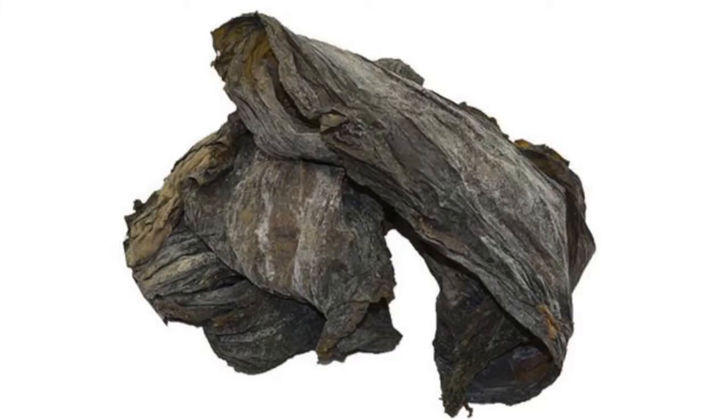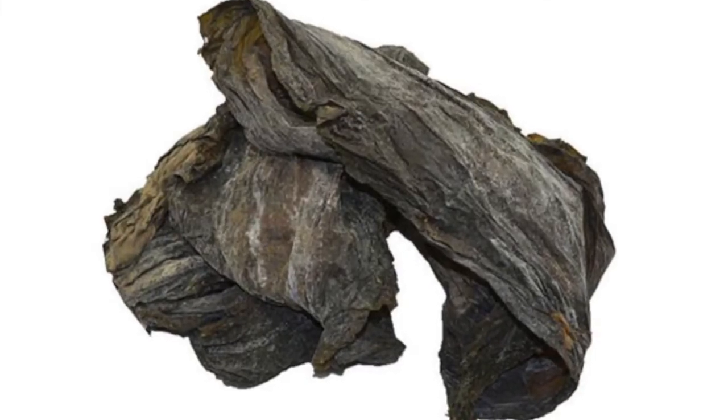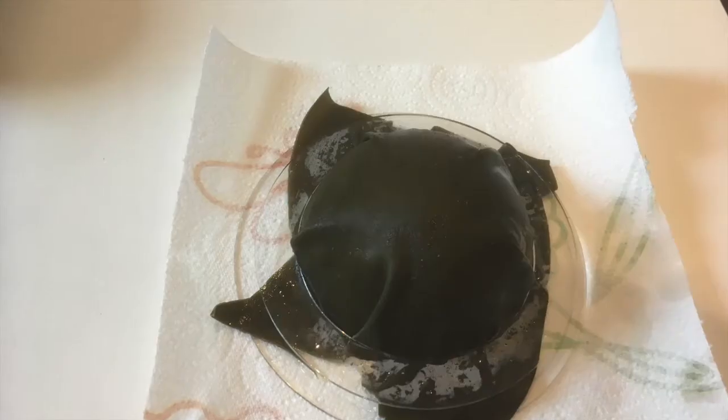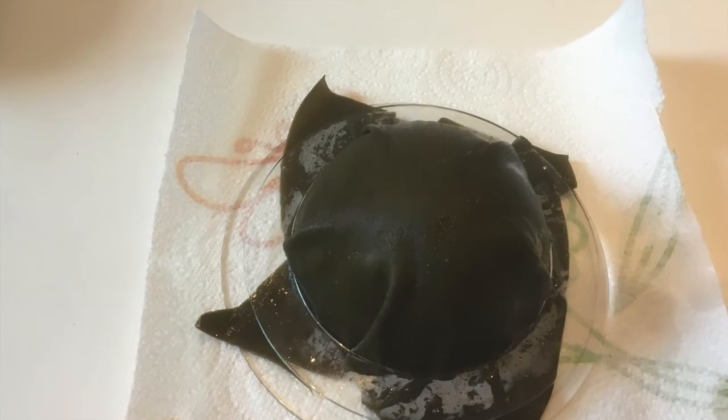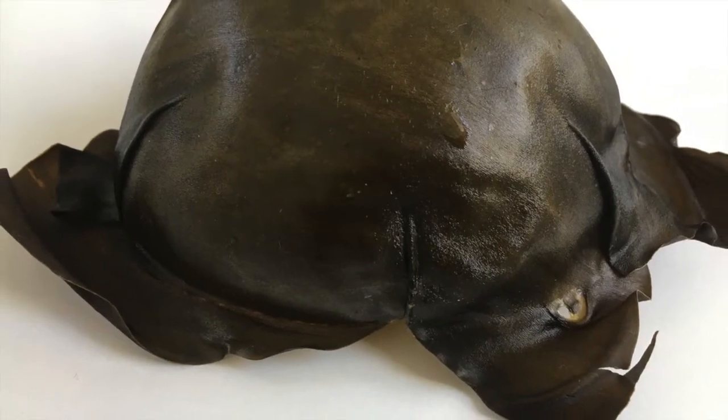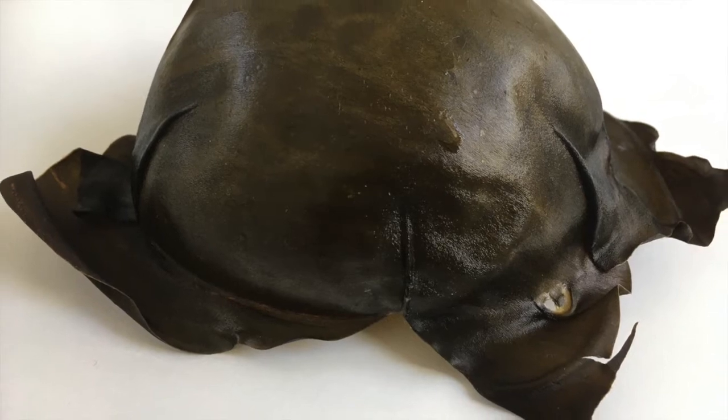I started with dried seaweed pieces and soaked them in water for half an hour to let them absorb enough water. The seaweed is placed in a mould between two globe shapes. It turns into a thin layer of dried seaweed, which is very fragile.